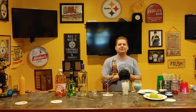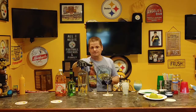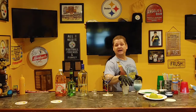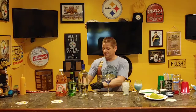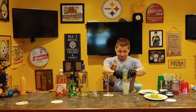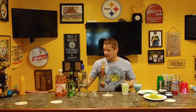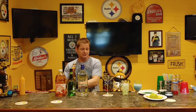Today we're going to be making green apple martinis, but I'm going to call it the Yoda Apple Martini. You're going to need vodka, Sour Pucker Apple, and apple juice. Fill a pint glass up with ice, pour about two and a half to three ounces of vodka, an ounce and a half of sour apple, and about three ounces of apple juice.